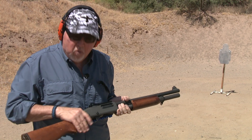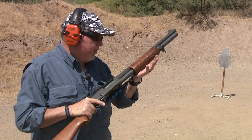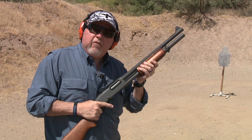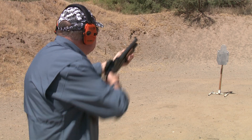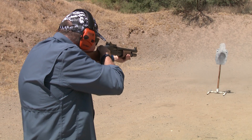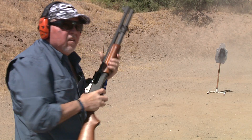Originally I was going to make it really tactical and use some Magpul stocks on it, but I decided to go retro and use the original stocks that would have been on the shotgun back in the 60s. The guys from Vank Comp happened to have a set — they're not beautiful, but they have a lot of character to them.